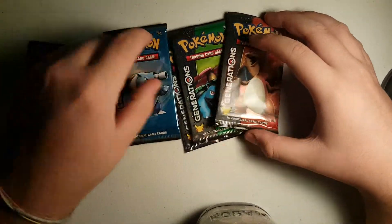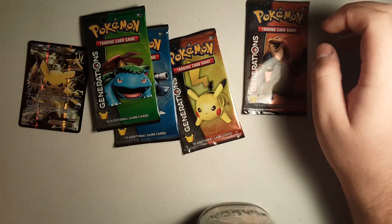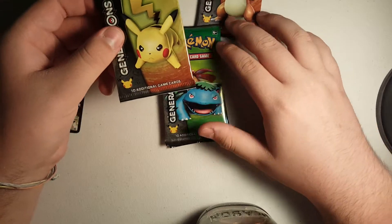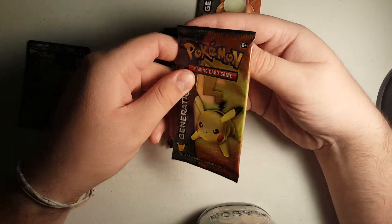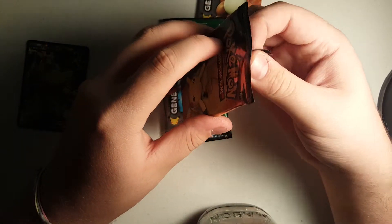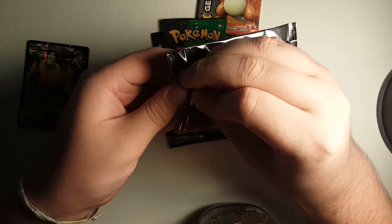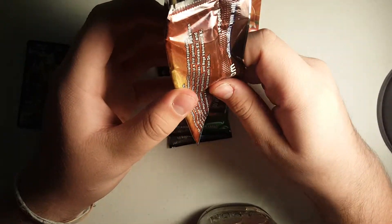Alright Aiden, which one do you want to start with? End with Charizard, so let's start with Pikachu. End with Charizard and start with Pikachu, sounds good. Alright, let's get this Pikachu going. To be honest, Charizard's the best. I mean, I like myself a Charizard from time to time. He's probably my favorite Pokemon to play in the video games, but alright.